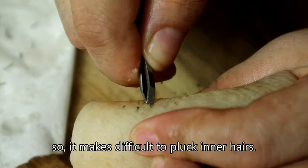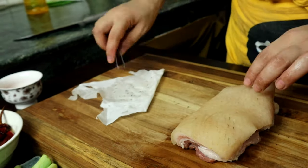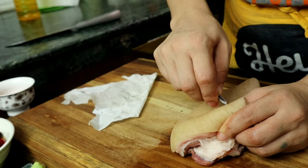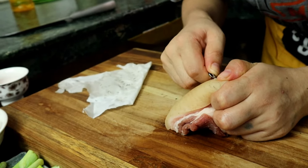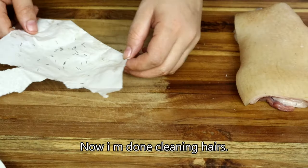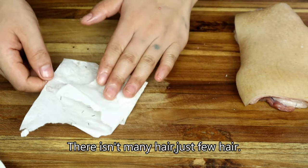I'm going to put it in the middle of the pot. It's not good for the pot.